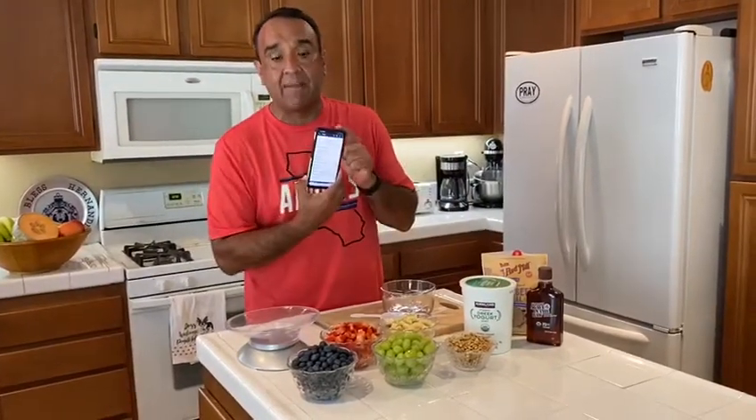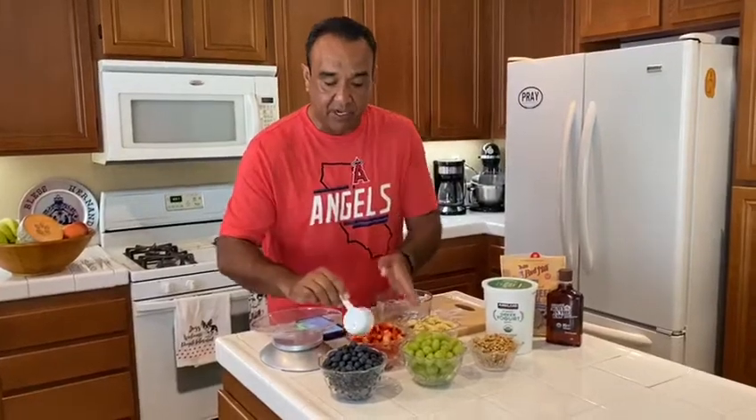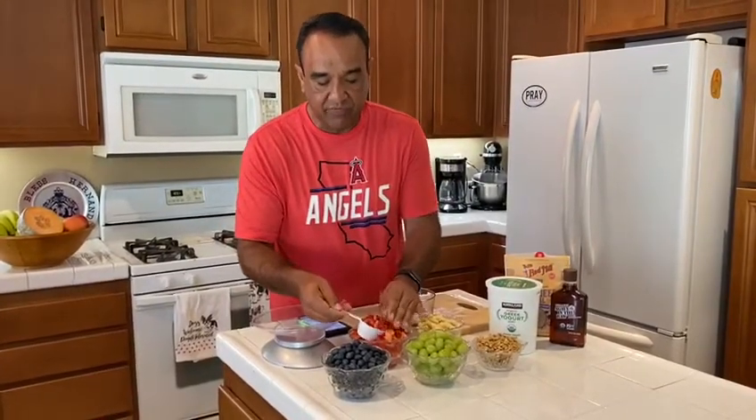You can use any fruit you want, but since I'm measuring everything I already know what I'm going to mix in, using my Fitbit app. I already have everything ready for you — it's more of a presentation setup for the video. Normally I don't prepare it this way, but all I do is take a third-cup measurement of all the fruits I'm going to use.